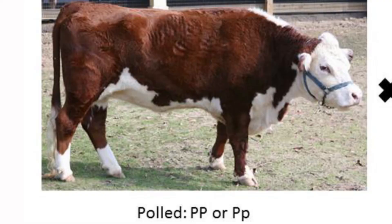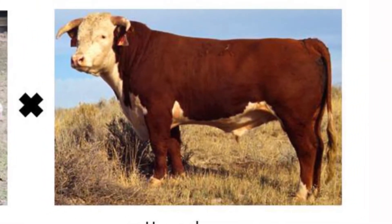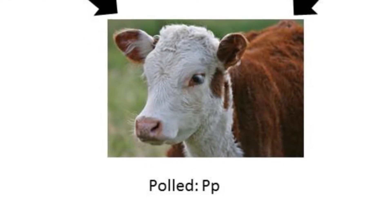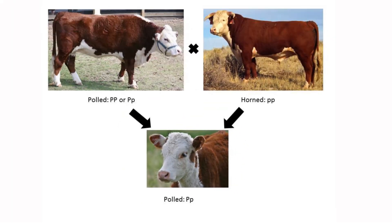Using polled genetics is the best way to avoid having to remove horns. The polled gene is dominant to the horn gene, which means that calves may be polled even if only one of its parents is polled. Both parents do not have to be polled for a calf to be polled.